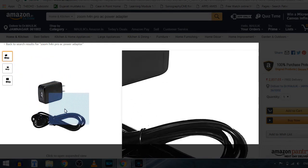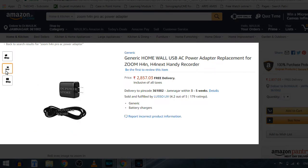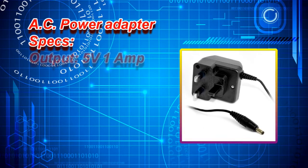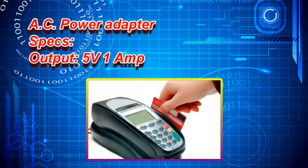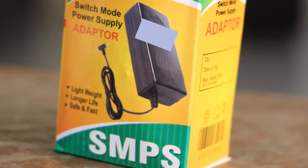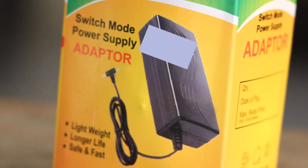I searched in the market. This sort of power adapter is usually utilized in mobile phones or tablets, and it is also seen in various other sources like point-of-sale machines, or what we popularly know as card swiping machines provided by banks to shopkeepers. While surfing in the local market, I found this, which is known as an SMPS — Switch Mode Power Supply adapter.